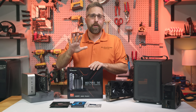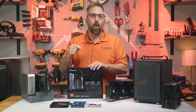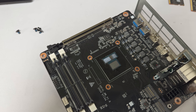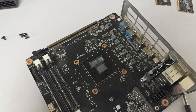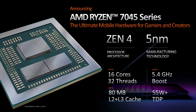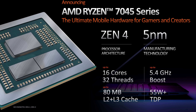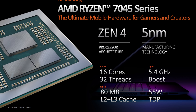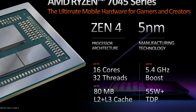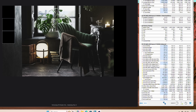First off, Minisforum calls this a mobile-on-desktop, or M.O.D.T., motherboard because it has a mobile SoC soldered directly to the board. In this case, it's the AMD Ryzen 9 7940HX. This SoC includes a Zen 4 16-core, 32-thread CPU with a base clock of 2.5 GHz and a max boost clock of up to 5 GHz. It also includes 64 MB of L3 cache and a configurable TDP, which Minisforum has cranked up to 100 watts.